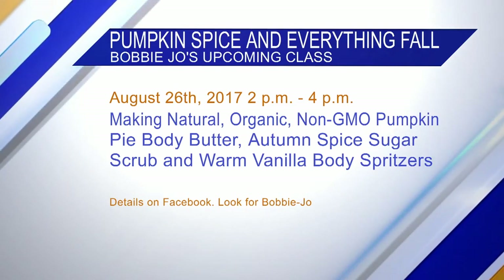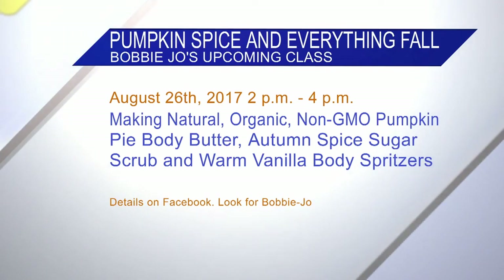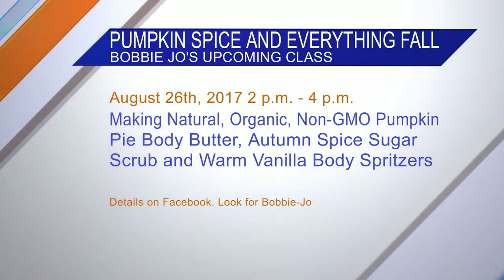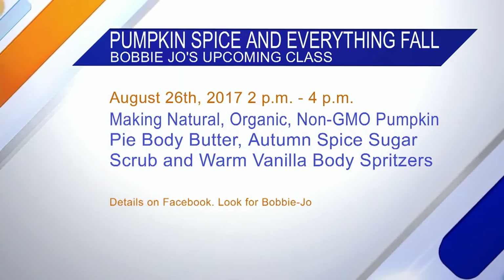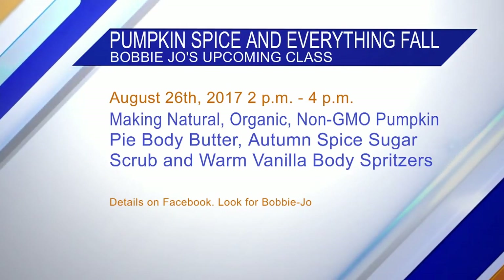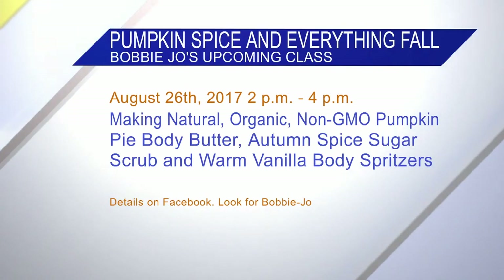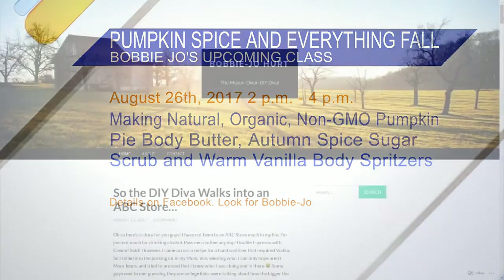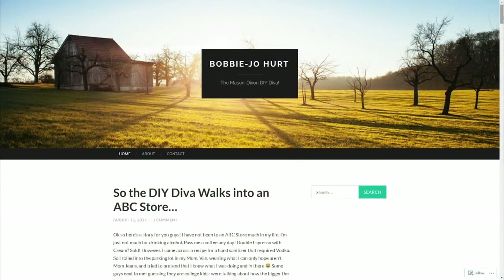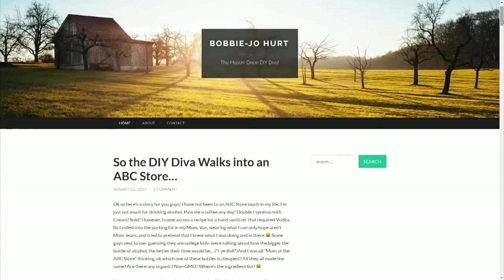All my tickets are online at Eventbrite. You can go to my Facebook page — it's called Bobbie Joe, and you've got to look under Pages, not people pages. You can go to Eventbrite to get your tickets, and if you have any questions you can message me there. I also have a blog at BobbieJoeHurt.com, where I share all sorts of things that happen in my life when I do DIY. We love it when you come in — you always share the best stuff.